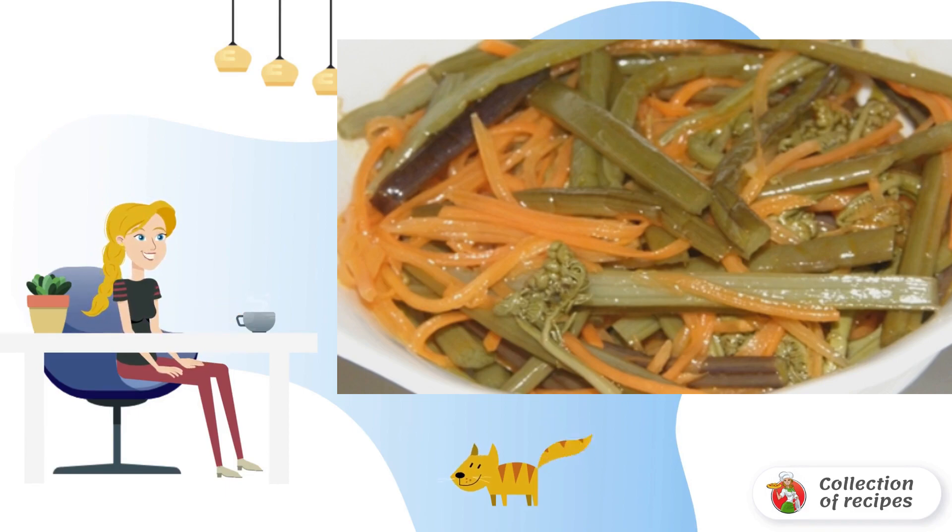Before using for food, you should soak the fern in water for two days so that the salt goes away.